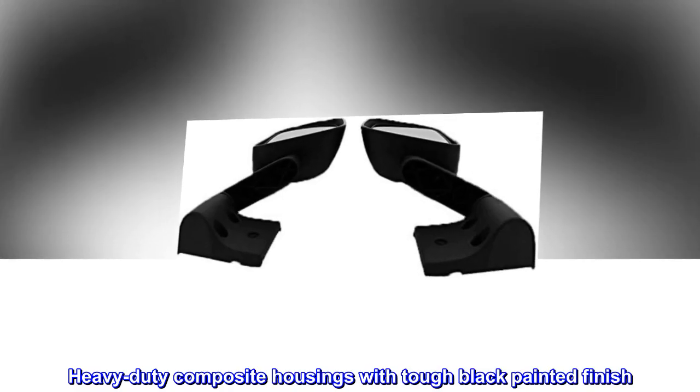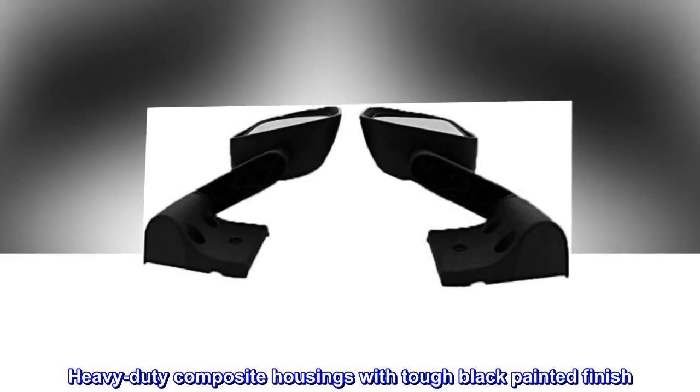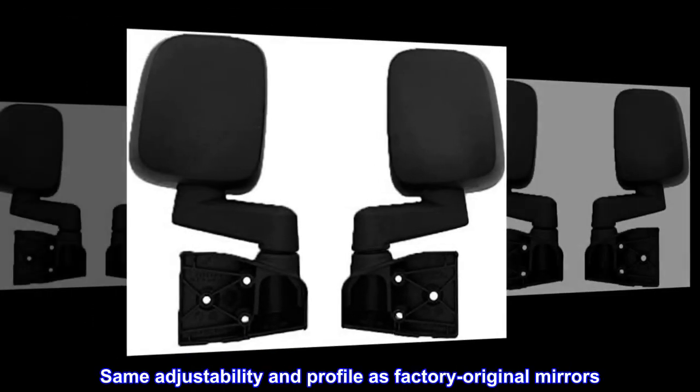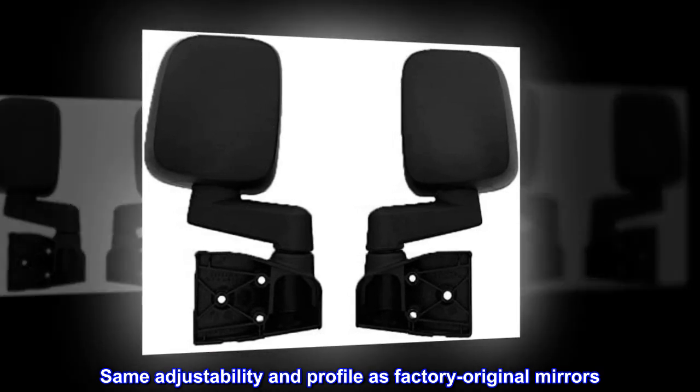Heavy-duty composite housings with tough black painted finish. Mount to factory hole locations in doors. Same adjustability and profile as factory original mirrors.